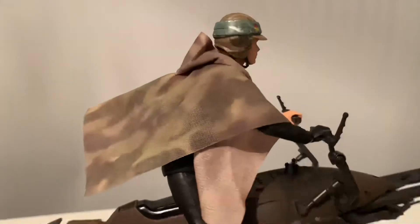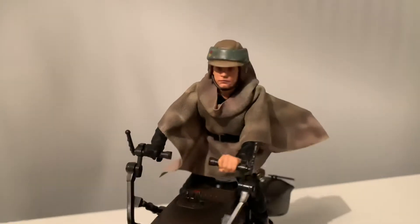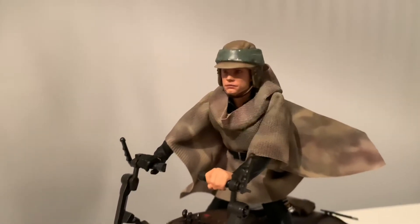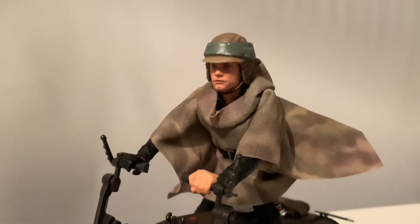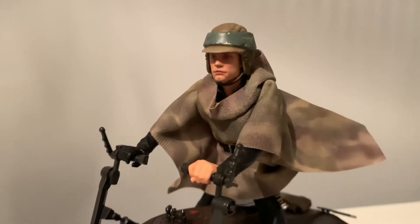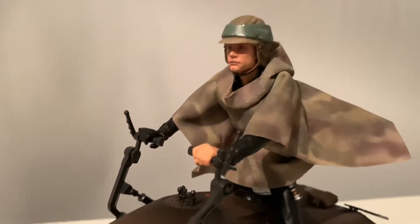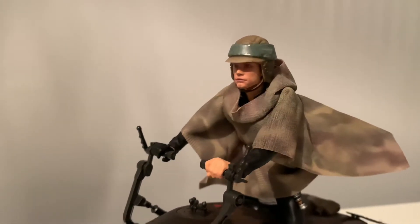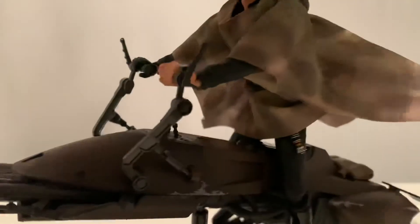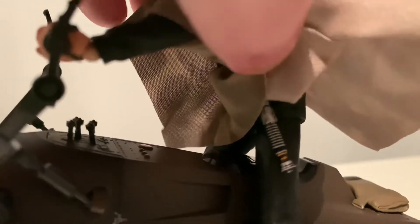The figure overall now just looks like the ultimate Endor Luke look. I don't want to oversell it — it's not quite on the level of Hot Toys — but it is better than most 1:12 scale figures and it just reminds me of a 1:6 scale figure rather than a 1:12. The lightsaber got a bit of a dirt wash on there as well, because I remember reading that the prop was filthy, so I dirtied it up using the Hot Toys version as a reference.